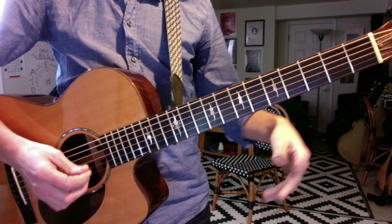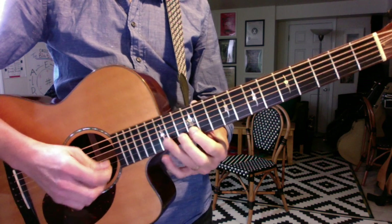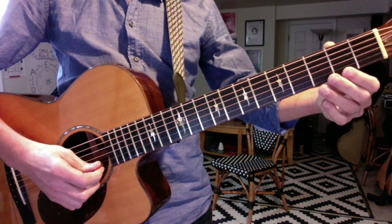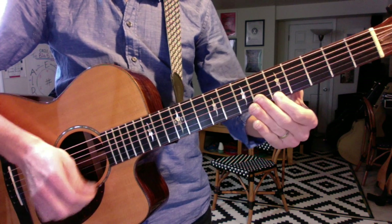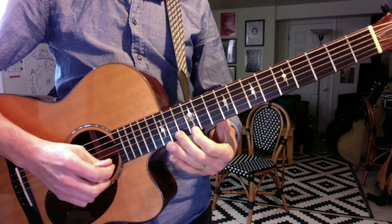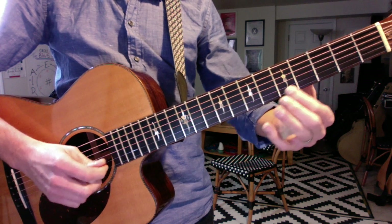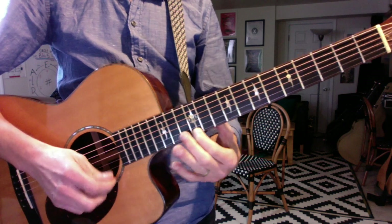The only other thing we covered today, which I didn't put in your book, is that at the 12th fret you get the octave on every string, and you can take a simple pattern and make a major scale going up the fretboard. The pattern is: whole step, whole step, half — whole, whole, whole, half.